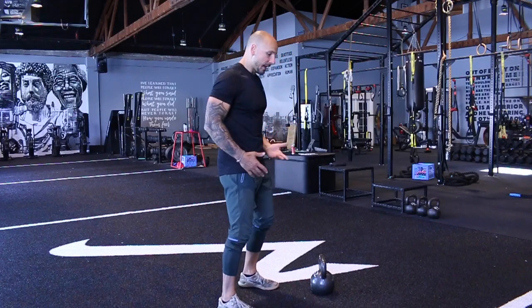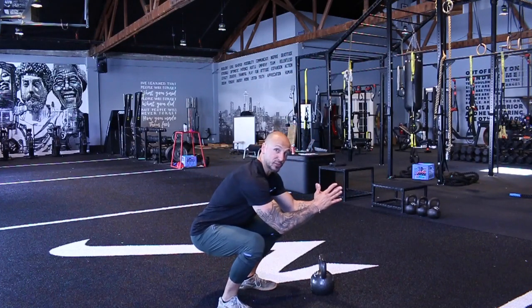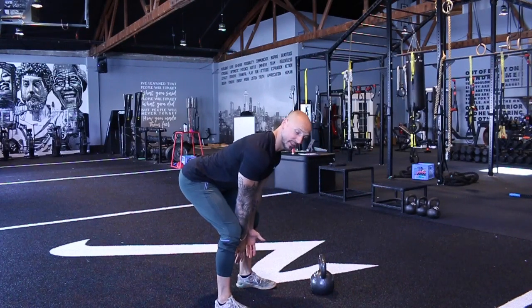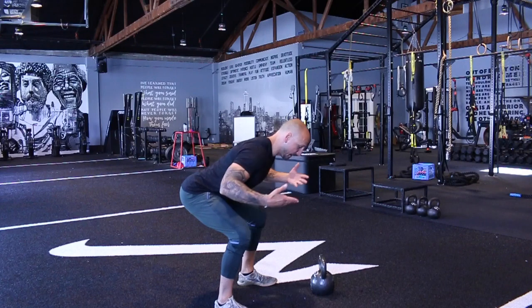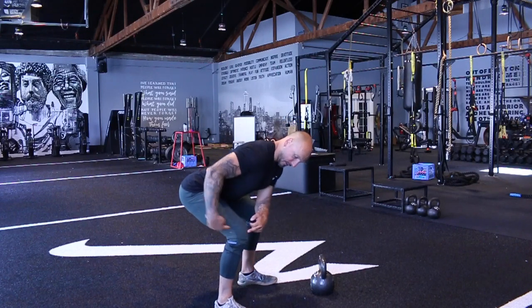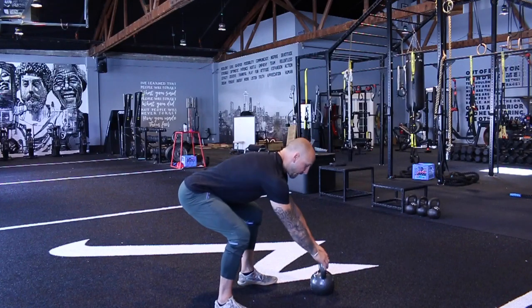First of all, this is a hinge. Imagine your deadlift position — that's your start position. It's not a squat, so we're not squatting the swing, and it's also not an RDL. It's right in between. My shins are as vertical as they can be — if they fall a little bit forward, that's okay. I'm pushing my butt back as much as I can. My hip is above my knee, and my shoulder is above my hip.